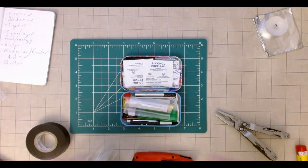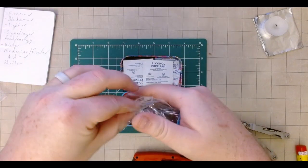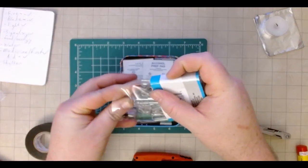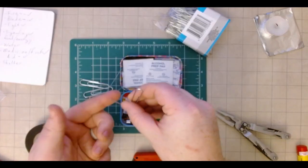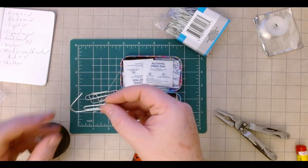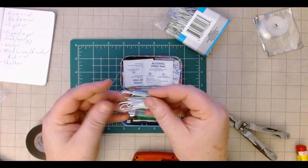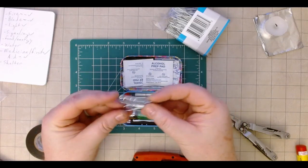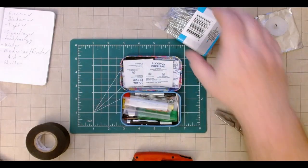I also picked up these jumbo paper clips. A little bit of metal isn't a bad thing to have because these can be used for a lot of things. Paper clips can be used for fish hooks — take one end and really grind it against a stone, you can actually hook into that. You can twist them together to make fish hooks, or use three of them together to really get something bigger. Paper clips are pretty great for attaching things to other things as well.